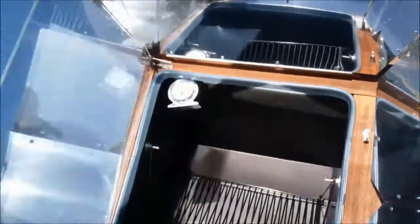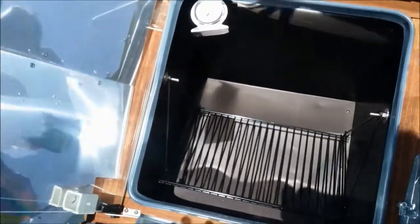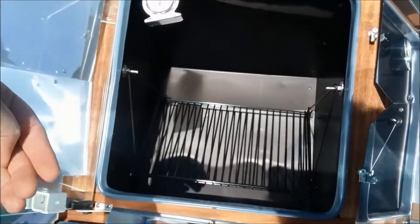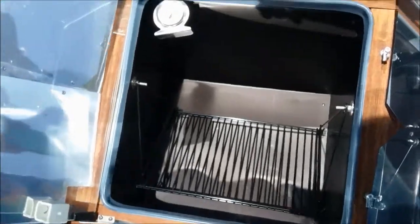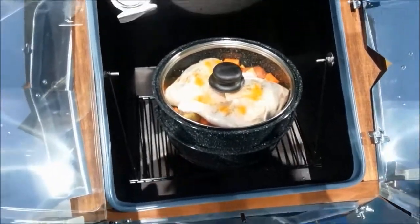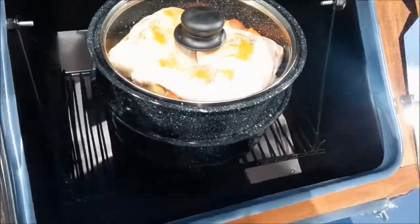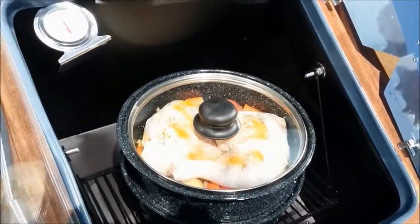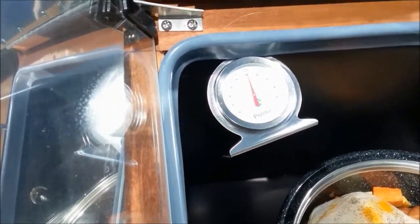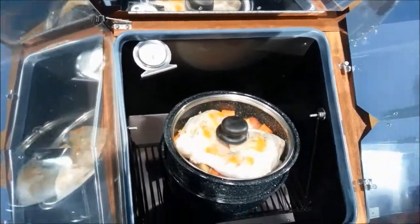I'm going to open this up — it's going to be hot in here so you have to be really careful when placing the pots onto the hanging rack because it will swivel from side to side. Using pot holders, I put the pots in there and make sure it's nice and stable. Just in that minute and a half, the temperature has dropped down to 300°F, which is still fine — it'll go back up after I close the lid.